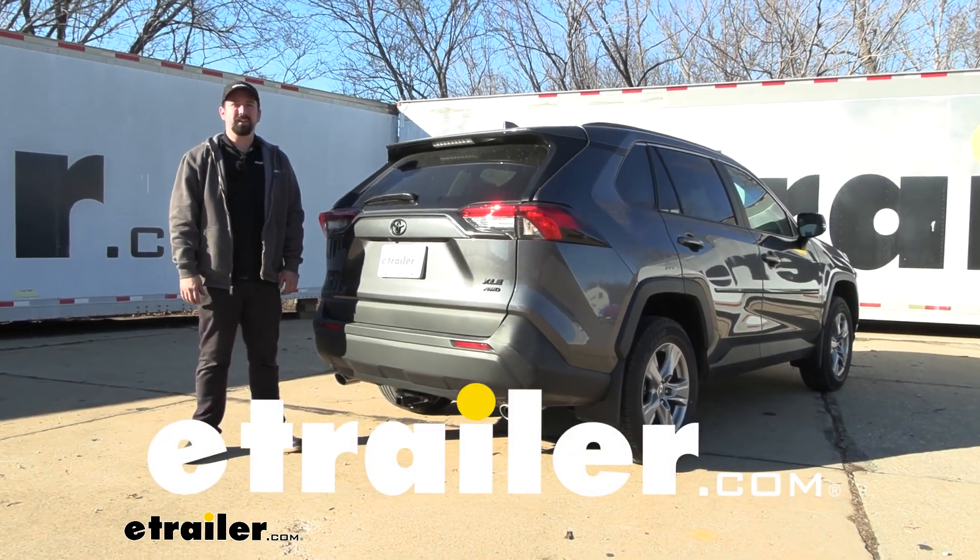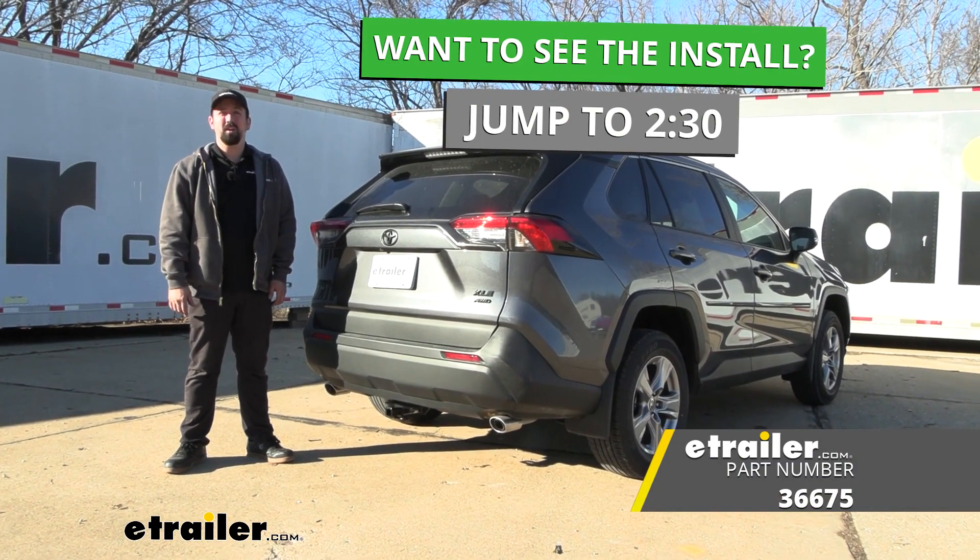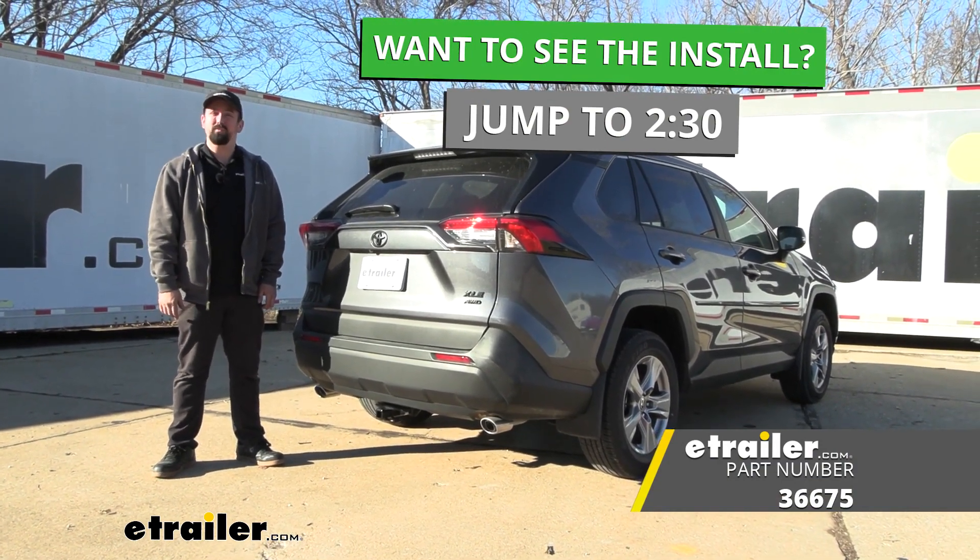Hello neighbors, it's Brad here at eTrailer. Today we're taking a look at installing the Draw-Tite Class 2 trailer hitch receiver on a 2022 Toyota RAV4.